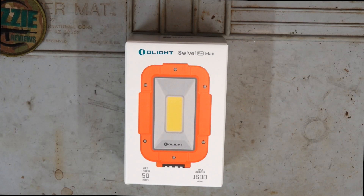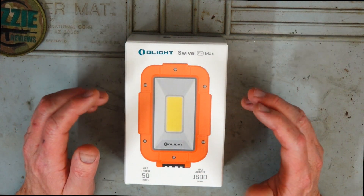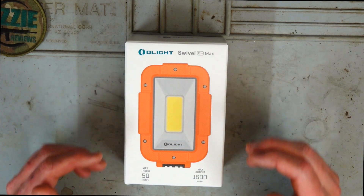Hey guys and welcome to Aussie Reviews. Today I'm checking out the Olight Swivel Pro Max Lite. This is how it comes in the box so let's just unbox it and I'll show you exactly what comes with it.